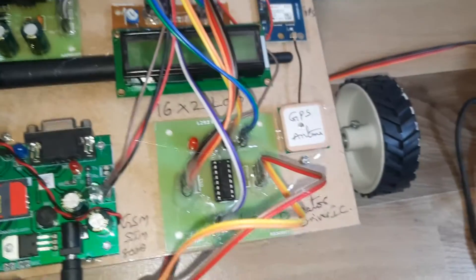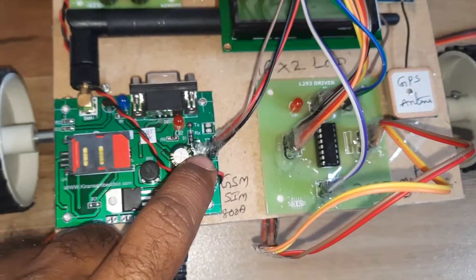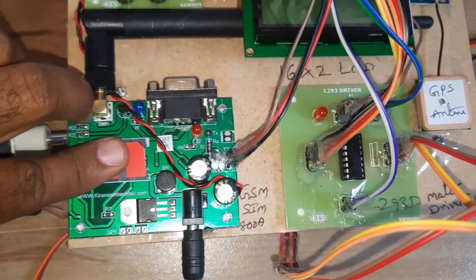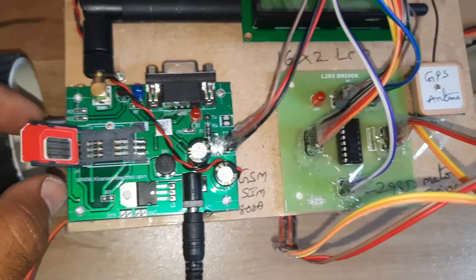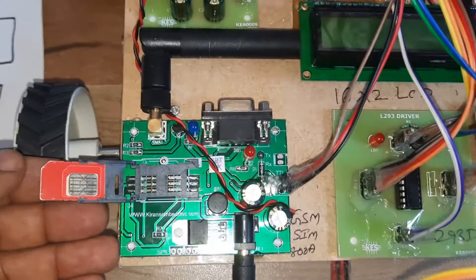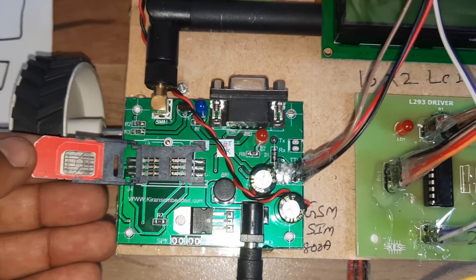The power supply is 0 to 5 volts, using a bridge rectifier, filter capacitor, 7805 voltage regulator, and one LED. We are also using the SIM 800A GSM module, which supports Idea, Airtel, Vodafone, BSNL — 2G, 3G, and 4G SIM cards.